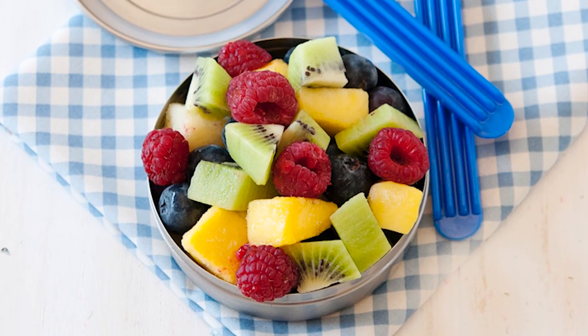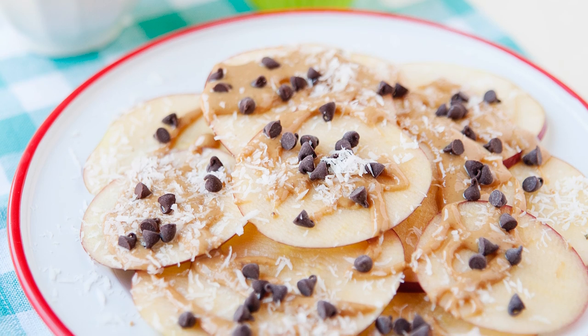Making snacks with fruit is super easy with unlimited possibilities. You can make a big fruit salad bowl or individual fruit cups. If you have apples, you can make apple chips or even apple nachos.